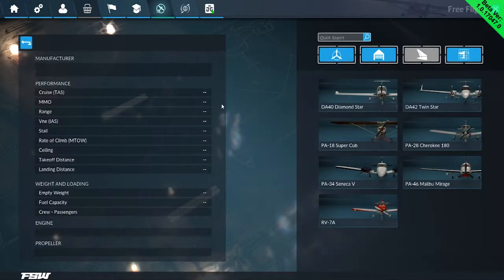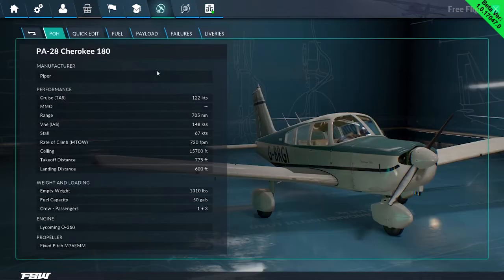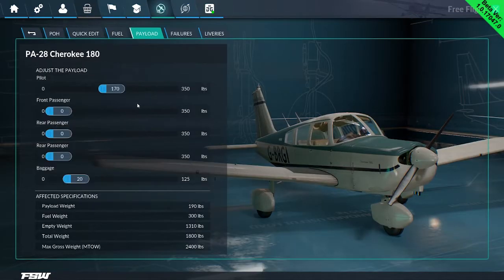Back again, same aircraft. I'm going to change the config and the payload. This time I'm going to pretend that I am zero mass, so I'm going to take this down. We'll put the front seat passenger up to 170. What I've done is, if you imagine a line down the center of the aircraft and a little circle — I've taken that circle that was slightly on the left of the aircraft and moved it slightly to the right.